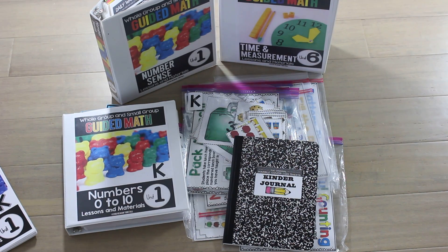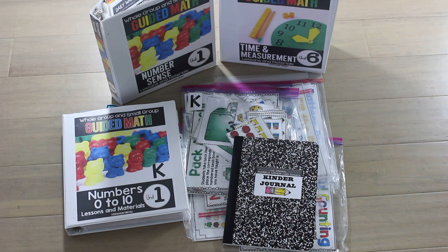Hello! This video is all about kindergarten guided math. I want to share what I have for kindergarten teachers and how I use it.